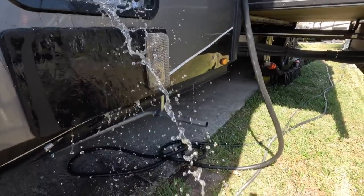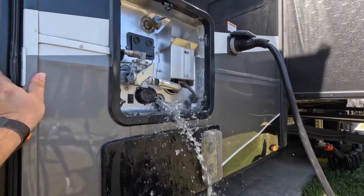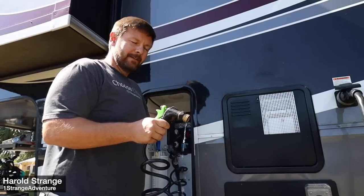I got water! Okay, has this ever happened to you? This is currently my hot water pressure in the entire RV.